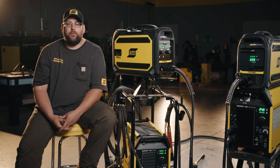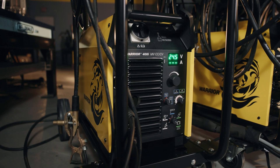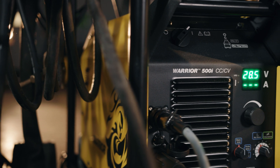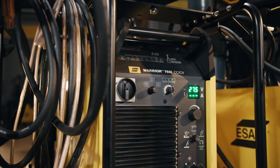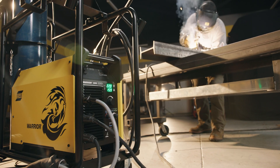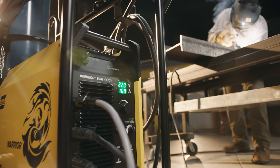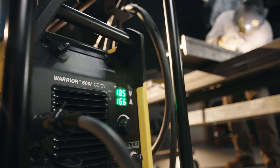Looking at the outputs of the different Warriors: the 400i is 400 amps at 60% duty cycle. The Warrior 500i is 500 amps at 60% duty cycle, and on the Warrior 750i it's 100% duty cycle at 750 amps. The Warrior 500i is our top selling machine because it is the most well-rounded for power output, for heavy duty gouging applications up to 3/8 carbons, and it runs up to a 3/32 flux core wire.